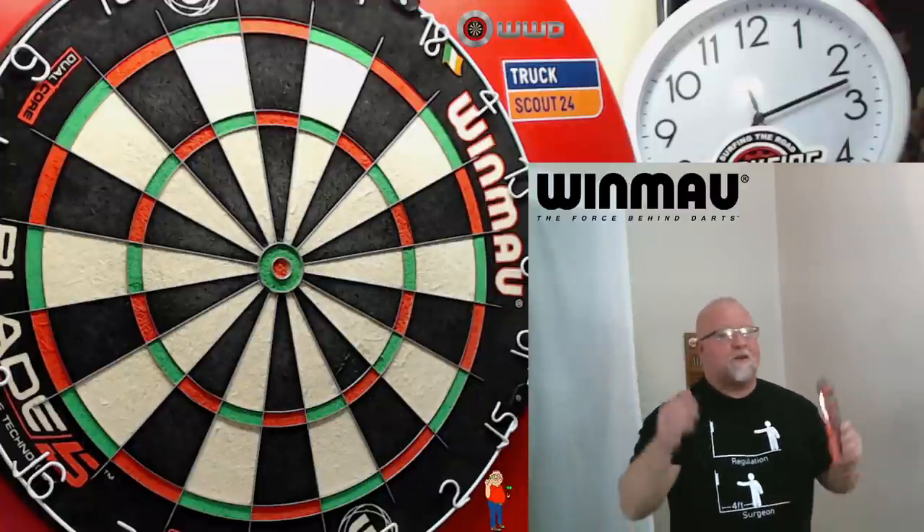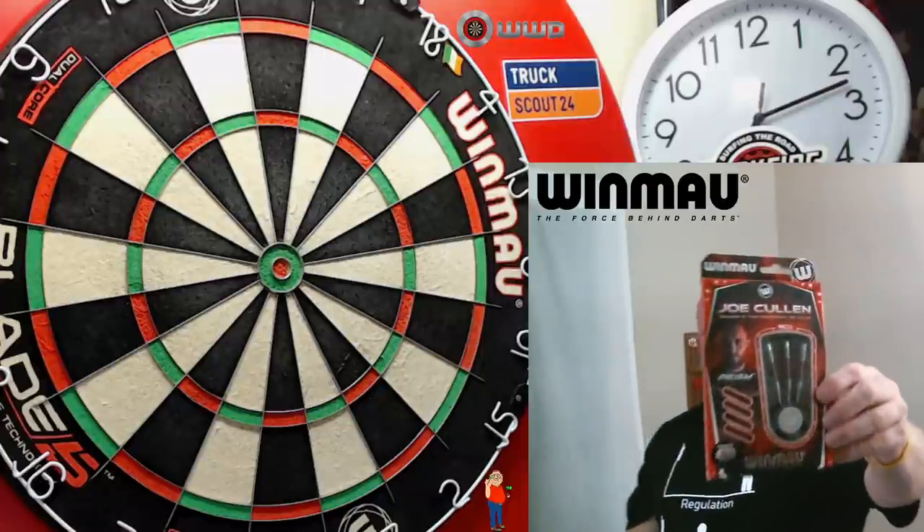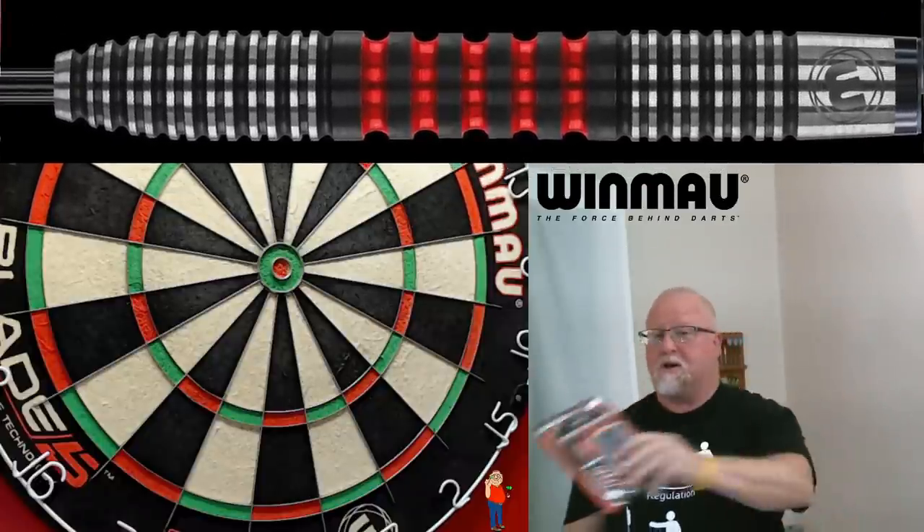Hey, what's up, guys? WorldBot here. We've got a great video for you today. Super excited about this one. In this video, we're going to be taking a close-up look at the brand new Windmore Joe Cullen darts.